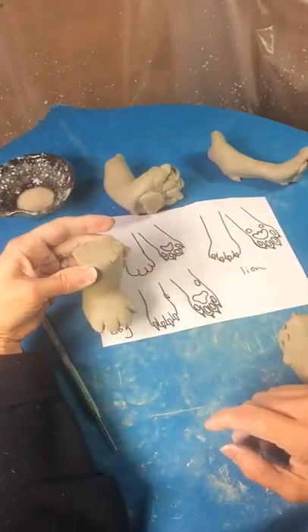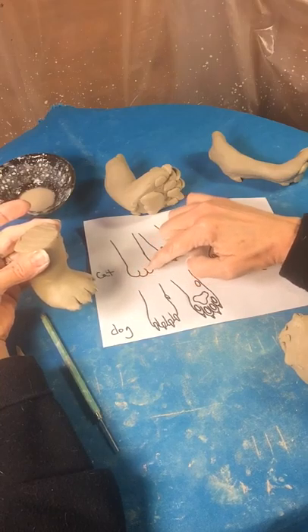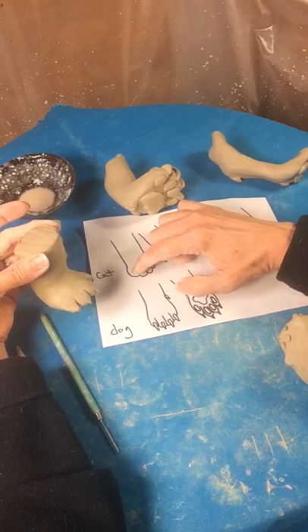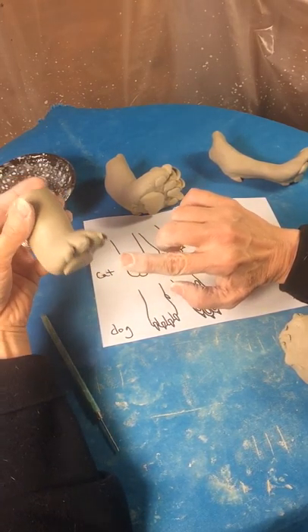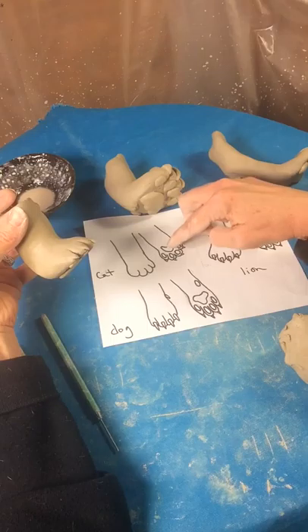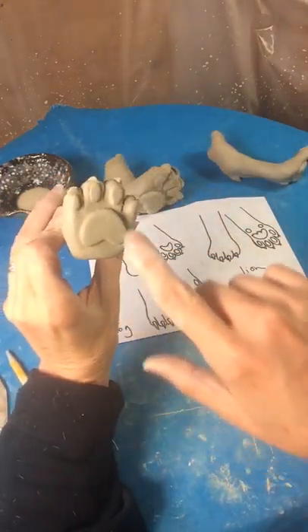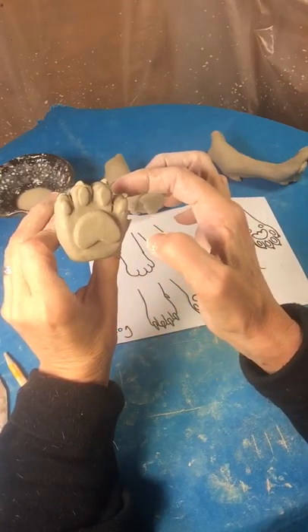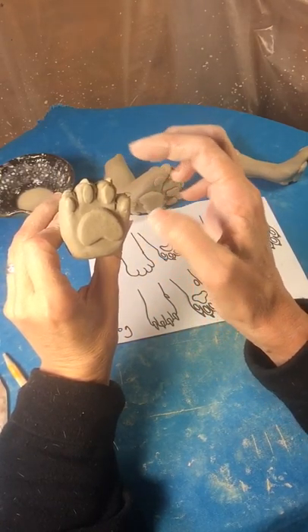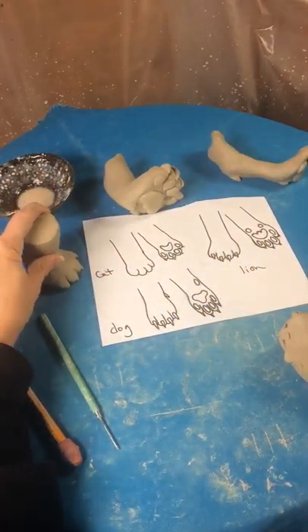Hi, this is Sherry Patton Ceramics and today we're making a cat foot. When you see the cat's foot, usually the little tiny claws are hidden because they retract when the cat is walking. However, if you turn over the cat paw and squeeze right here, the claws come out and they're very, very long. So we're just going to go ahead and start making this.